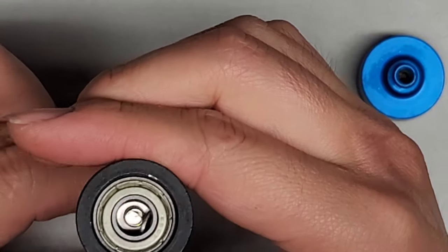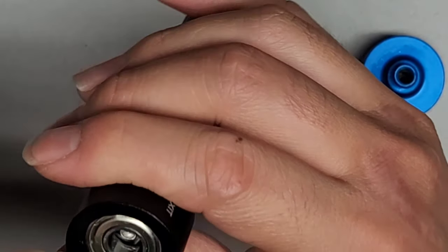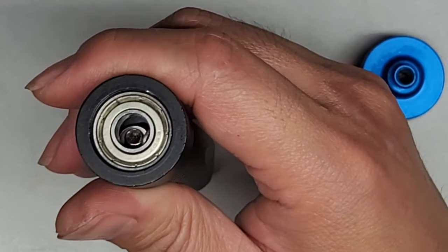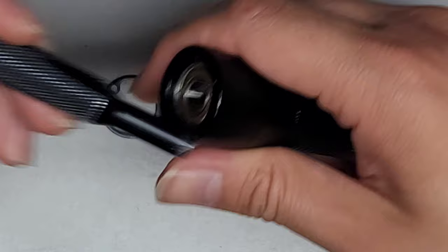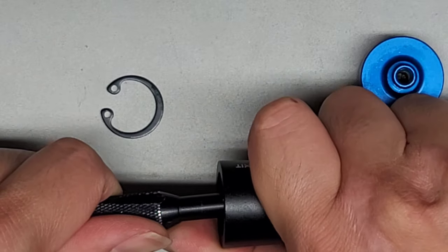How are we going to get this out? It's definitely pushed to fit in there. So maybe if we use a nice size screwdriver — maybe we can use the other smaller screwdriver in here. It does fit, and I'm going to use that to try and pry it.